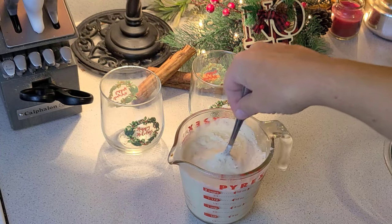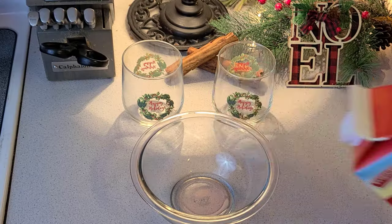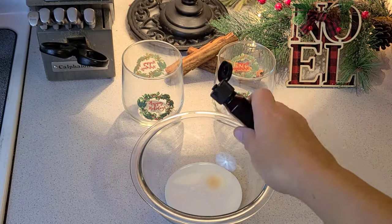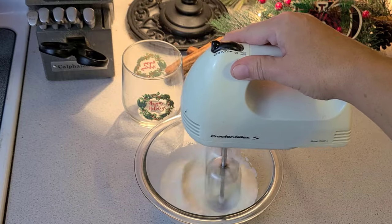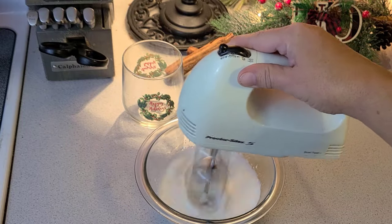After an hour, remove from the refrigerator and give it a good stir. For an optional finishing touch, we'll make our own whipped cream. Add some vanilla to some heavy whipping cream and beat to desired consistency.